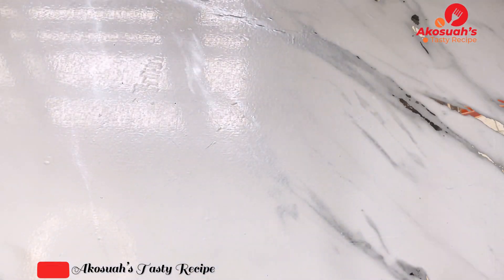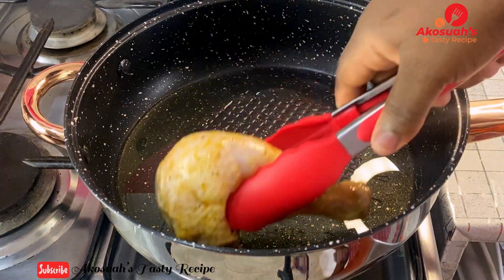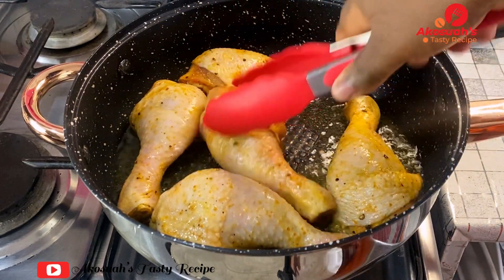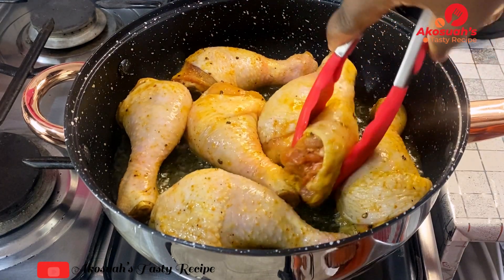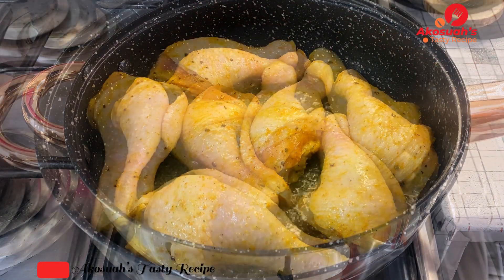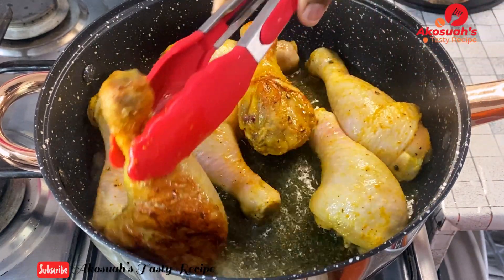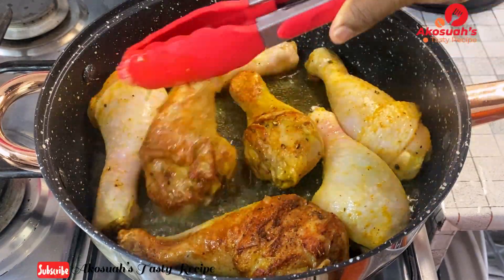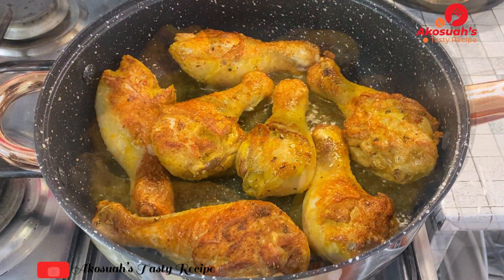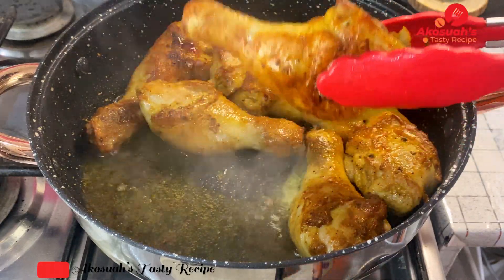Heat up your pan and add some oil — about one third cup of oil. Drop in the marinated chicken and allow it to fry until it's golden brown. You can use any spices of your choice. I'll list all the ingredients in the description box with the correct measurements, so please check it out. Once one side is golden, turn the chicken to fry the other side. Once it's ready, remove it from the oil and set it aside.